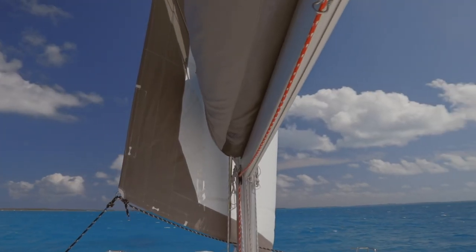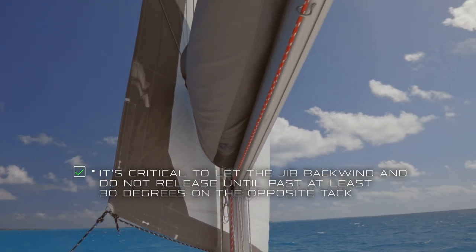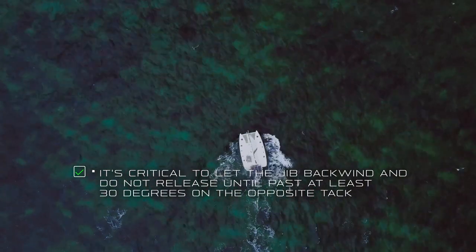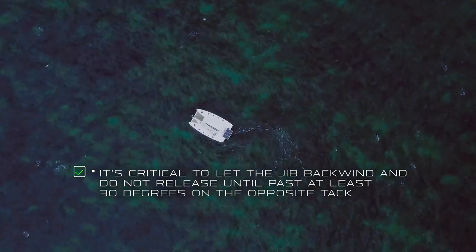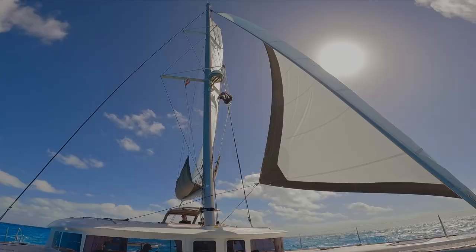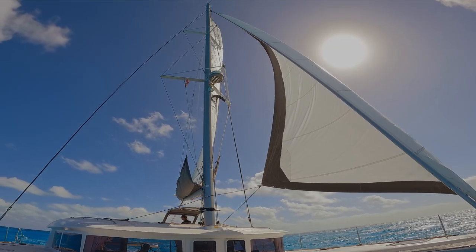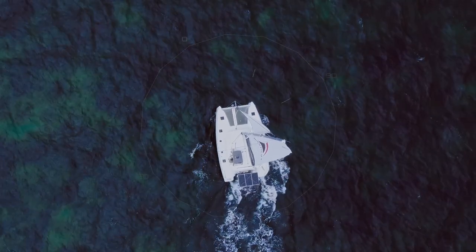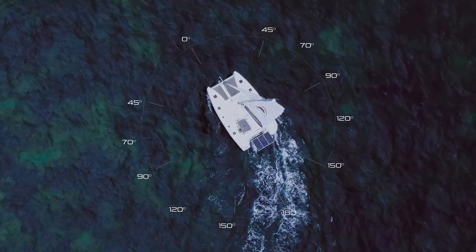As we come through the wind on our tack it's really important that we back wind the jib. The mainsail on a catamaran is so big that when we tack we can often experience what's called wind veining — when the mainsail pulls the boat back into the wind. To counter the influence of wind veining we need to back wind our jib and hold that jib until it gets all the way down to at least 30 degrees before you release it.